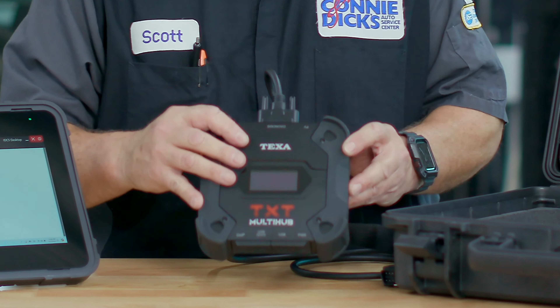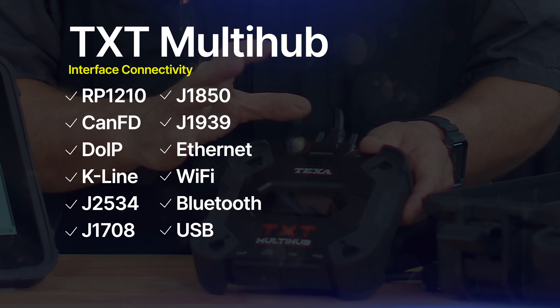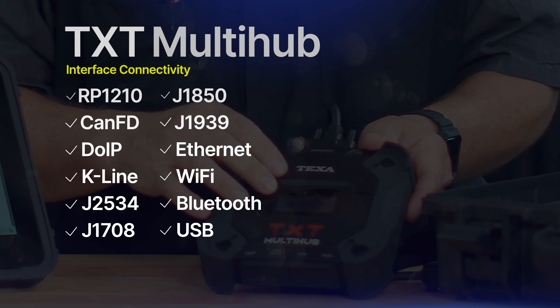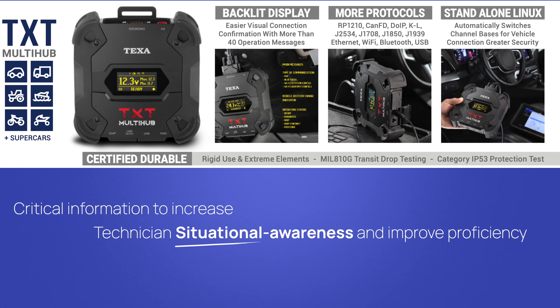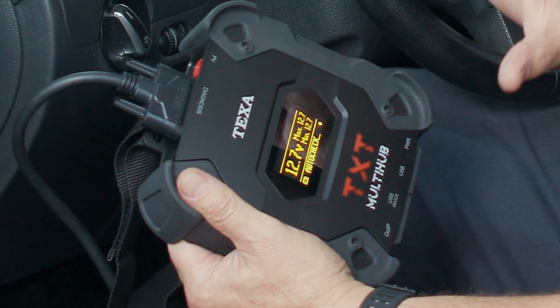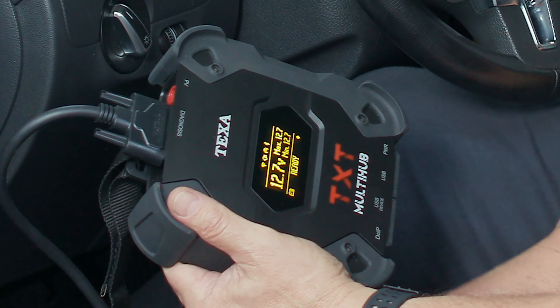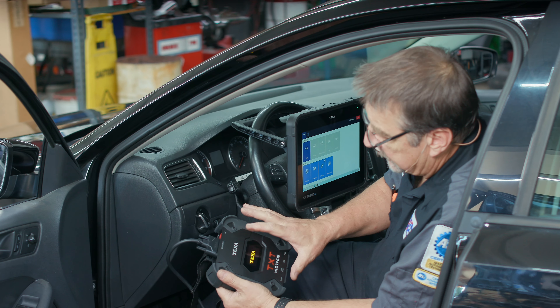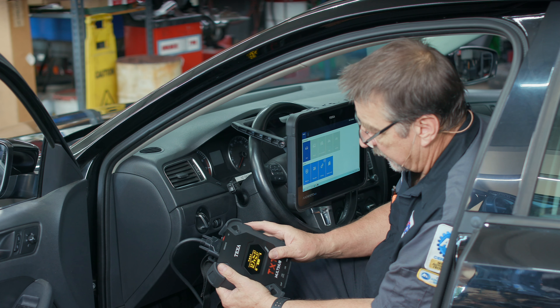On to this MultiHUB interface — this thing is pretty awesome. In addition to its ability to support multiple protocols and interfaces, the backlit display increases the technician's situational awareness through 40 operational messages and statuses. What I really love about this is that when you plug it into the vehicle, it gives you battery voltage and the minimum and maximum values. Whenever you're doing a diagnostic, sometimes you can run quite a while and you don't want the battery to drop down too far.